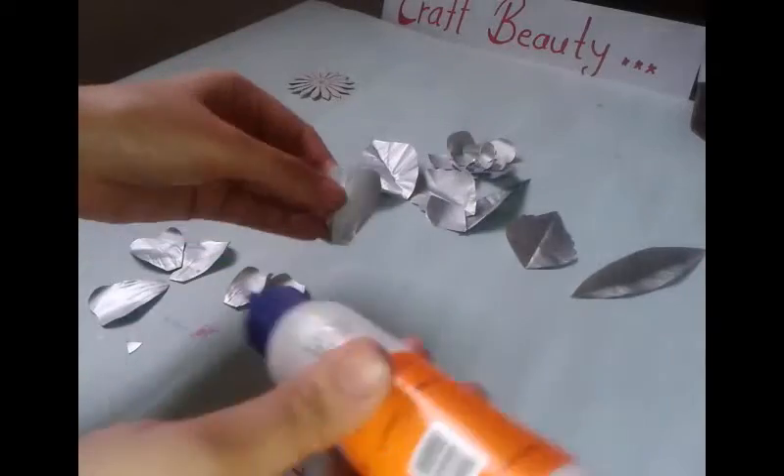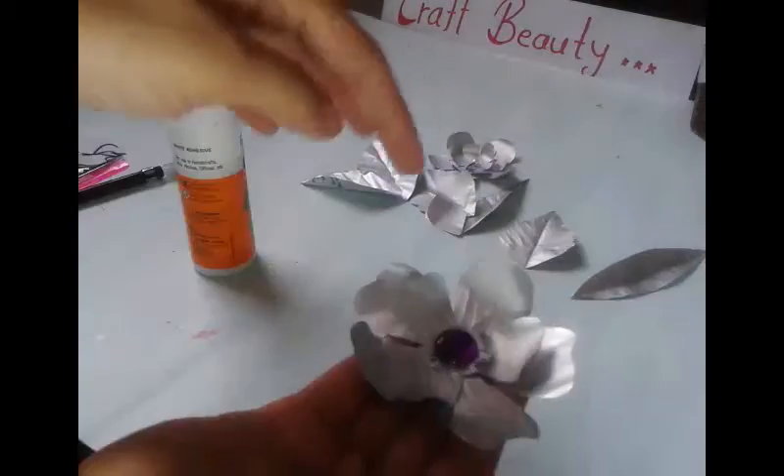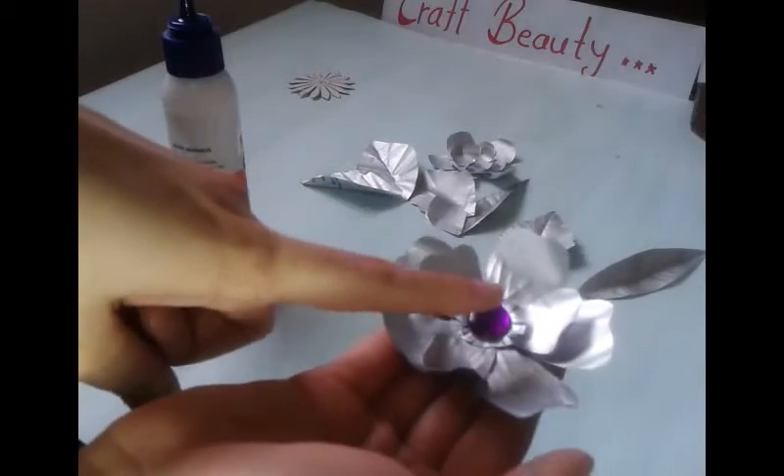Now after that I am gonna stick my petals on the base. You can also apply one embellishment like me in the center.